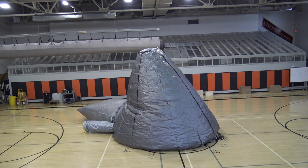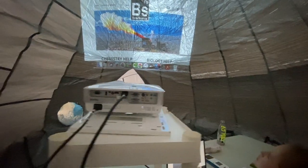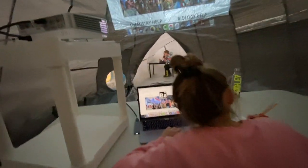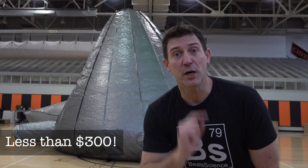I decided I should probably publish a video for how to build one. If you want to know how to use it, there's a link down in the description. But if you want to build one, stick around. I'm going to show you how you can make your own on a budget.